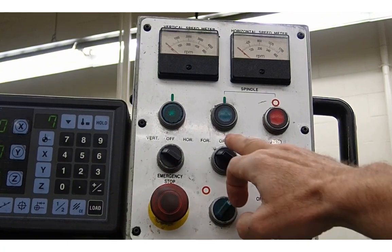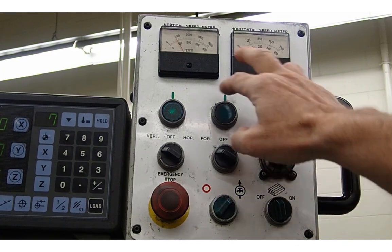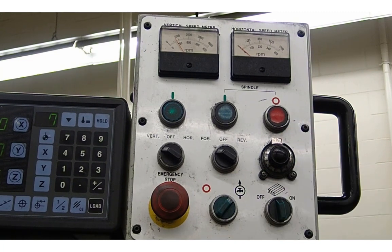We've got the spindle in the vertical position with forward on, and we're just going to turn the spindle on. If we look up here, we have our RPM — and on this machine we can actually adjust the RPM. Looking at the outside arc, that's somewhere around about 760 RPM, which is what we need: 764 RPM for this job.